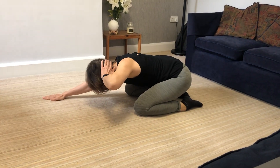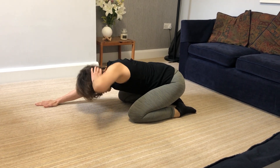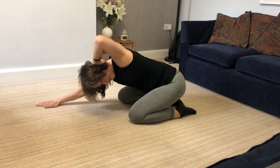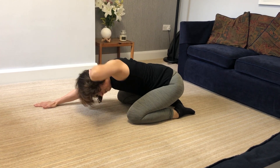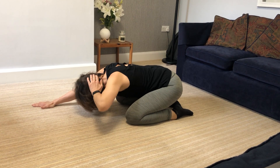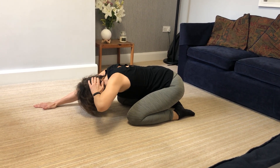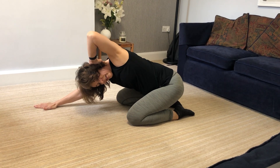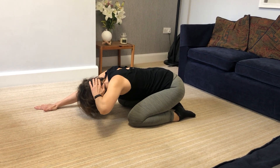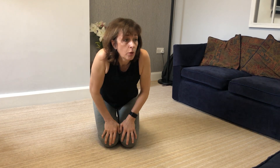Hand behind head, and just twist. Breathe in, then exhale as you move. I keep looking to the side because I've got my notes pinned onto the sofa to remind myself what we're going to do.